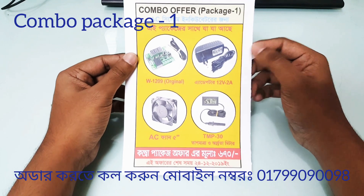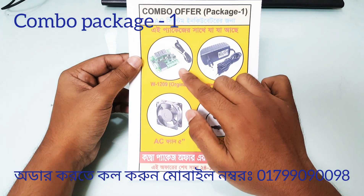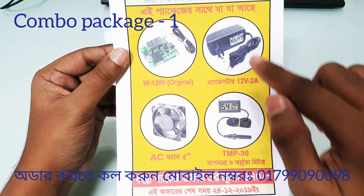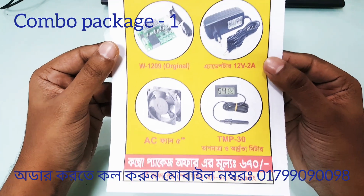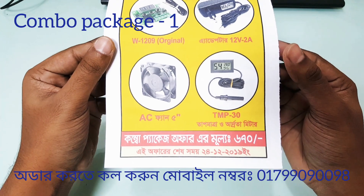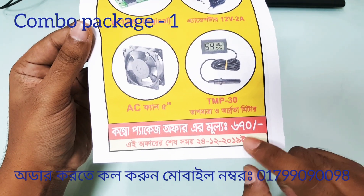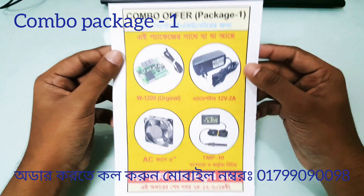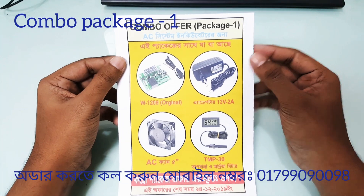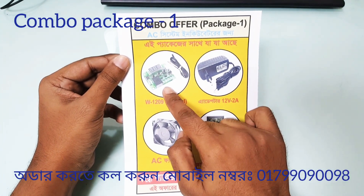So we can see the package with this package. We can see the package tree. We have a 600. We can see the package tree. We have a W-29 controller.